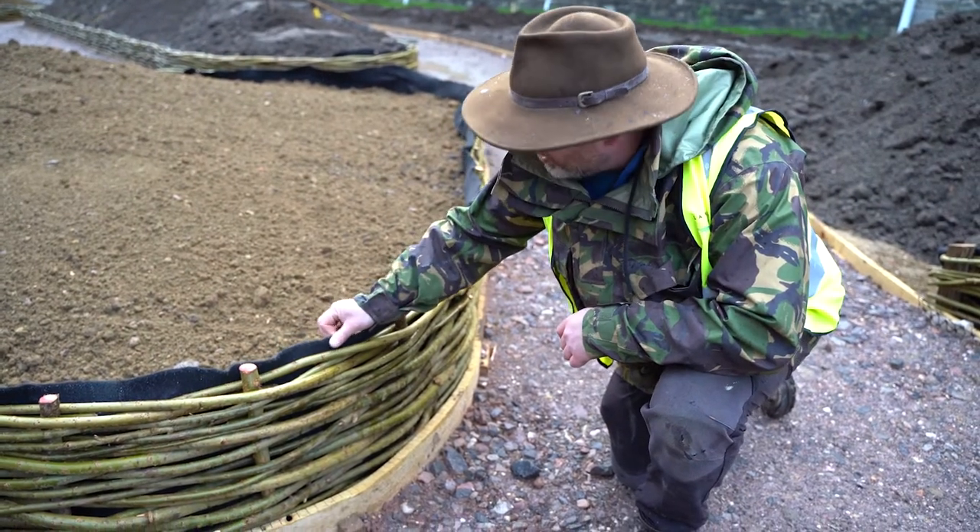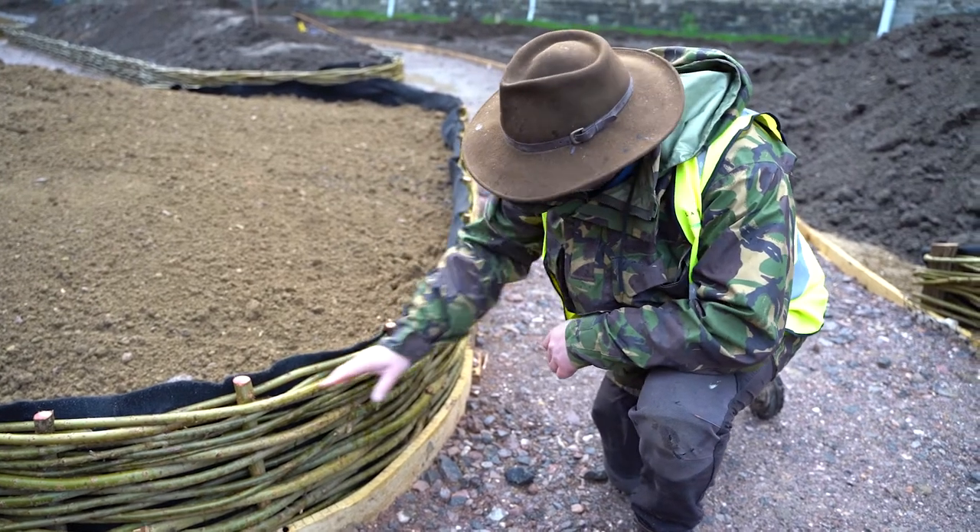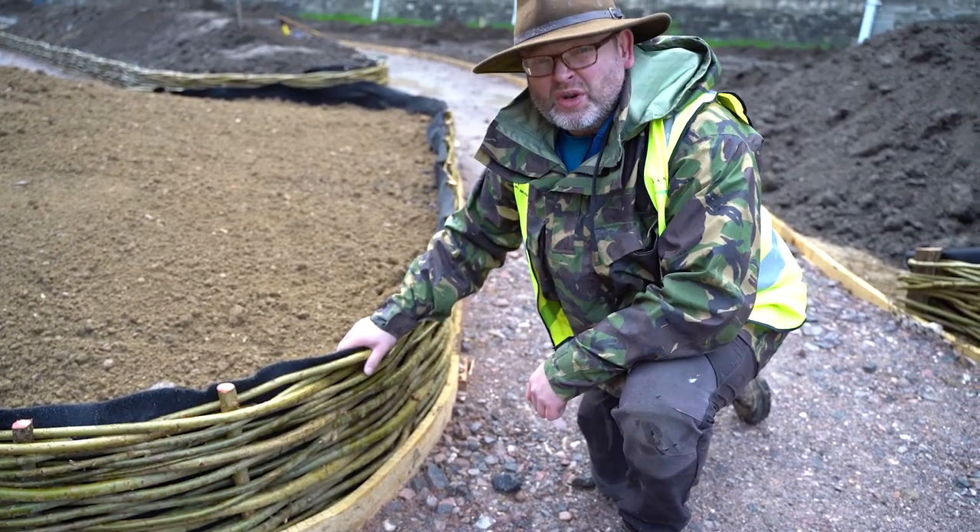All we've got is this fiber blanket here holding the soil against here, but this is holding the whole structure together and it's weaved at sort of 400 centers and it's so strong.